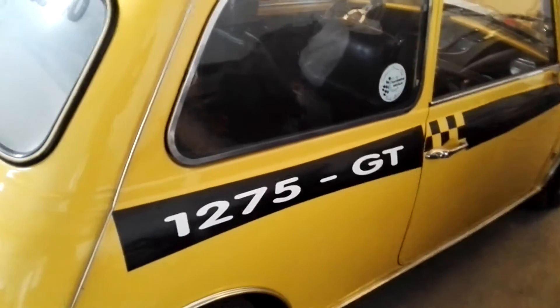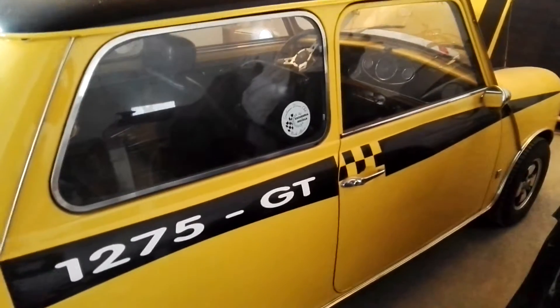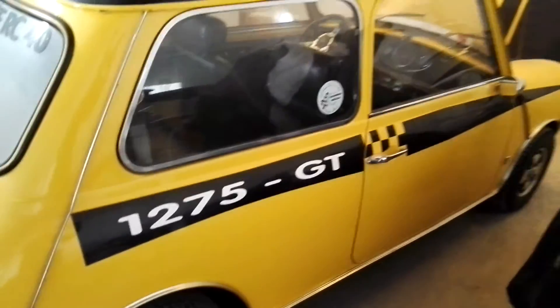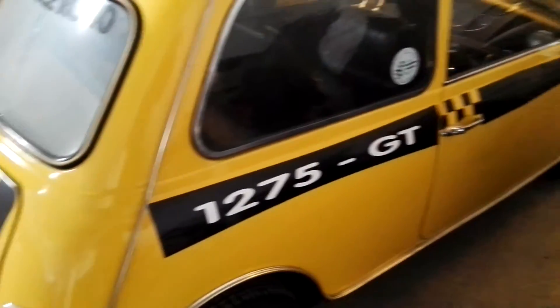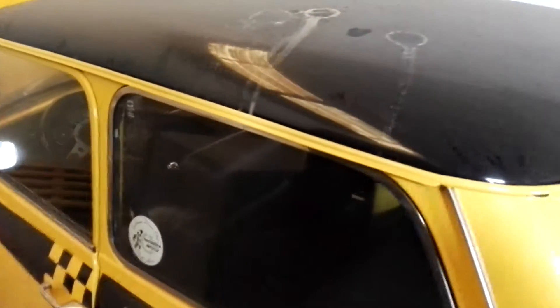Este motor lleva el tubo de escape y los colectores RC-44 de acero inoxidable. El motor fue rectificado y hecho entero en Mini Wolf, en Estepona.